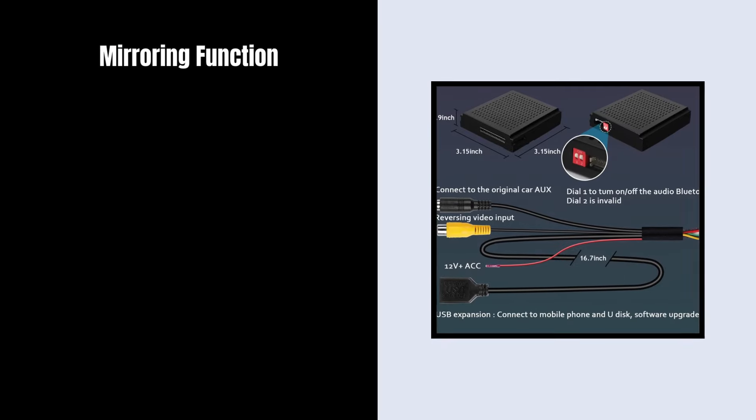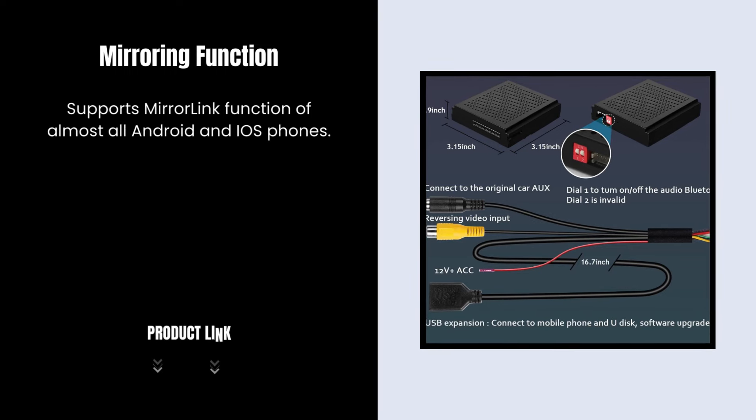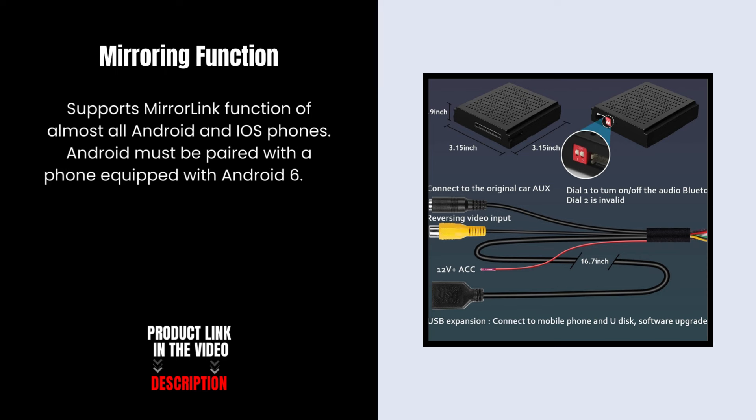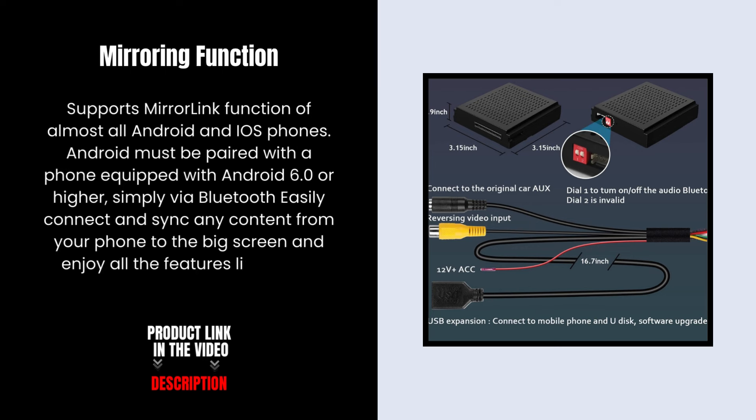Mirroring Function. Supports MirrorLink function of almost all Android and iOS phones. Android must be paired with a phone equipped with Android 6.0 or higher. Simply via Bluetooth, easily connect and sync any content from your phone to the big screen and enjoy all the features like maps, movies, and more.